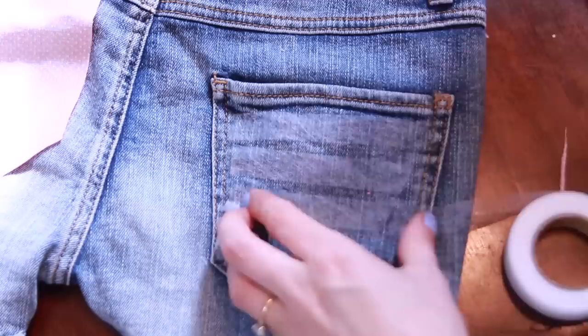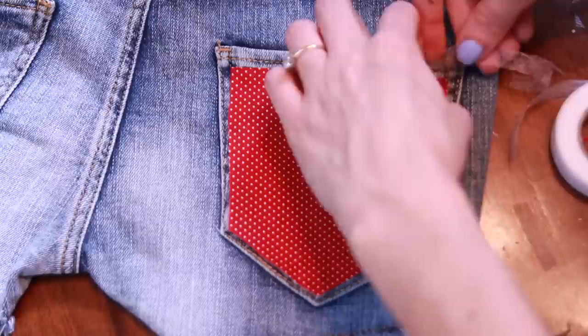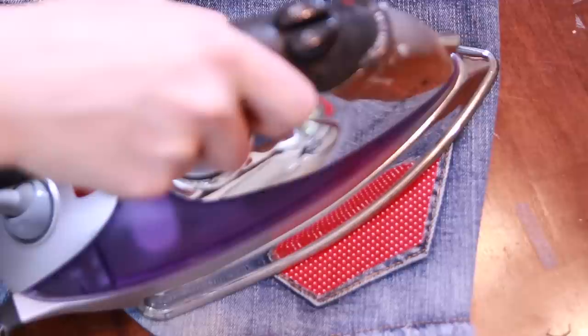Then you're going to take my favorite thing — fusible webbing. This is basically like fabric glue that is activated when you use heat from an iron. I'm going to cut a bunch of strips of this and place it on the back pocket, then place my patch over that. Using the instructions on the back of the fusible webbing, you're just going to press an iron on top of this. The iron activates the fusible webbing, creating a really strong fabric glue that adheres the fabric right to the jean. If you have any little spots that weren't quite right, you can come back in with a little more fusible webbing. Make sure that the bond is as close to the edge of the fabric as possible so you get a really nice, strong, secure hold so that these shorts will last a long time.